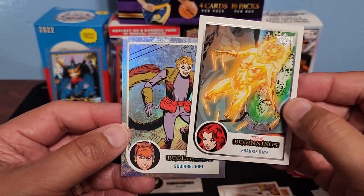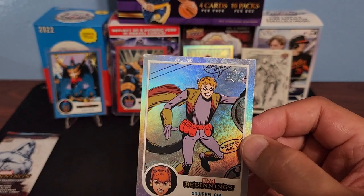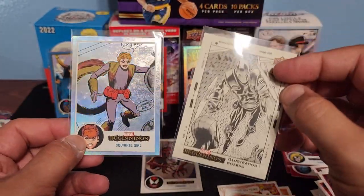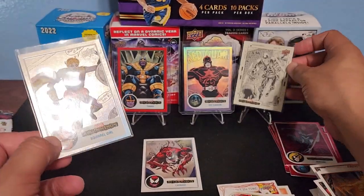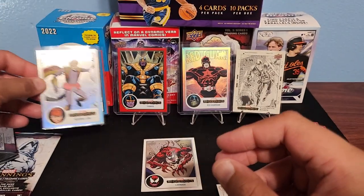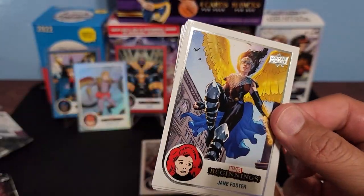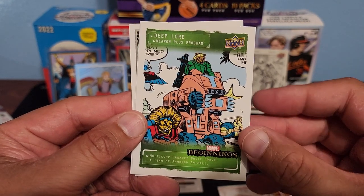Oh this might be a rainbow foil — oh nice! Kitty Pride — good, that's definitely one I was looking for. And Squirrel Girl on the Flipped FX! We've hit two Flipped FX's. These are one in every 26 packs, so both of these — maybe one in every three blaster boxes you can get one — and we hit two! Really really really cool.